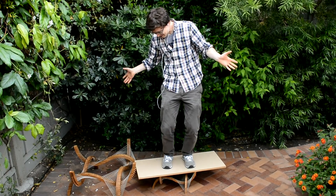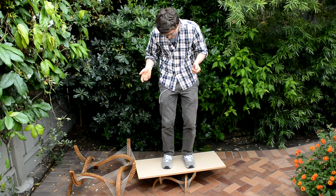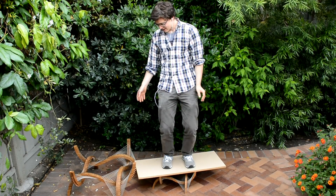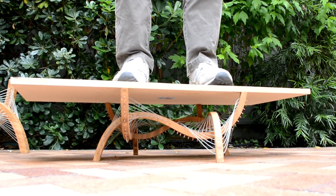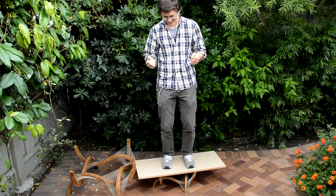I weigh about 145 pounds and the sheet of MDF weighs about five pounds, so this thing's supporting about 150 pounds — and this is just a really little version of the table. I don't think the cables are even moving much. You just get a lot of support out of distributing all this weight over all these different cables. Pretty cool.